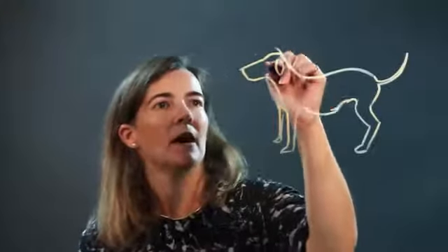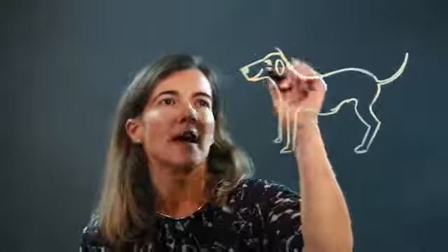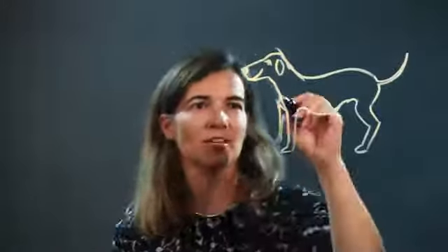Now this Dalmatian looks better — his head fits his body more. We bring it down to the ear, then the eye — a big round eye — and then a black nose.